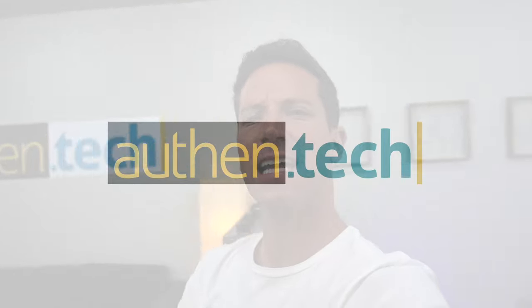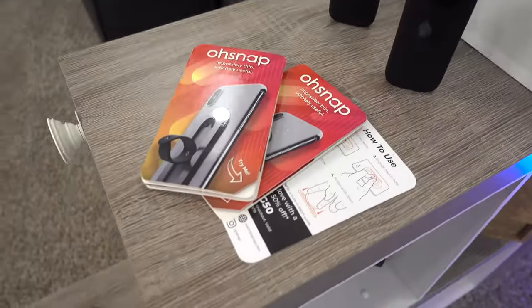What's up guys, Ben here from Authentic. Today I think I've got a cool new phone grip system. I've tried a lot of them in the past like pop sockets and loopy cases, and they each have pros and cons, but this new one looks like it has some really cool unique features and functionality. So without further ado, let's jump in and check it out.